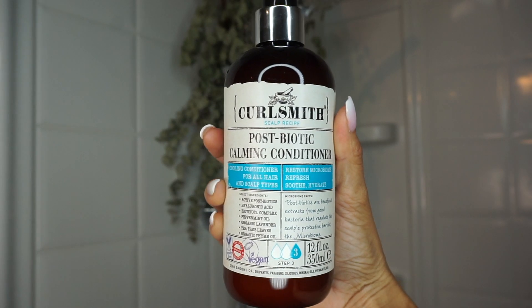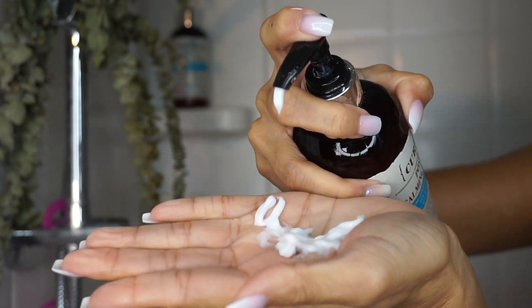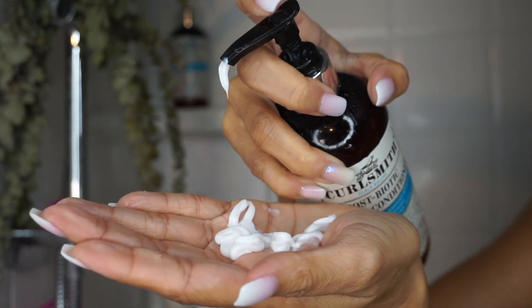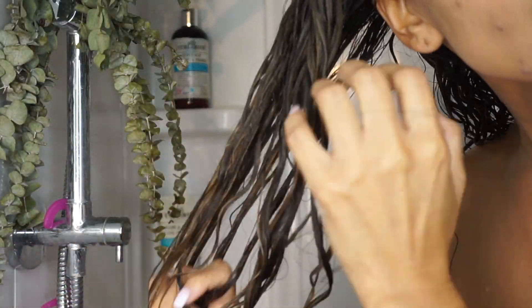Step 3 is the Postbiotic Calming Conditioner. I'm not really a fan of a pump for conditioners since we like to use a lot of conditioner for our hair. I started to feel a little tingle as I was applying the conditioner to my scalp, then I worked my way down and the slip was so nice. It was very easy to rake the conditioner throughout my hair.